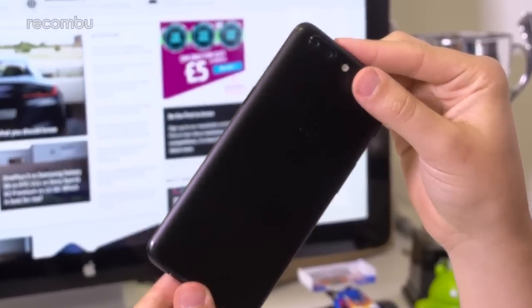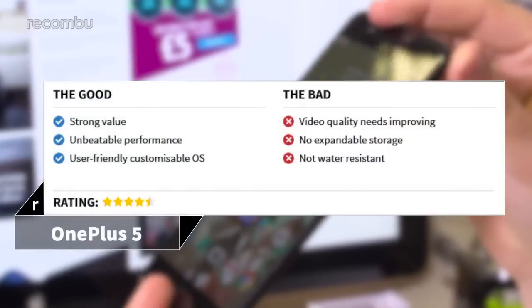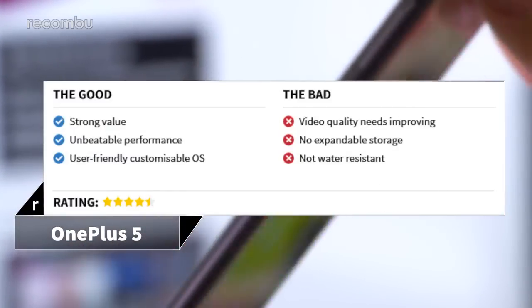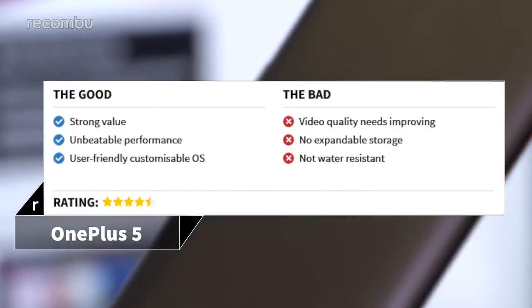While the OnePlus 5 isn't quite perfect, it does offer a competitive flagship experience for less cash than its rivals. Killer performance, slick software, dependable photo quality, and plenty of extra smarts make for a great handset as well as impressive value for money. For a full OnePlus 5 review, check out Recombu.com slash mobile, and don't forget to subscribe to the Recombu YouTube channel. Thanks for watching.